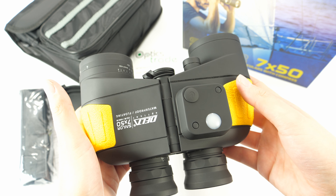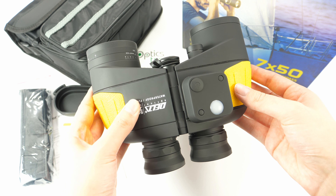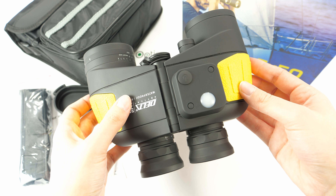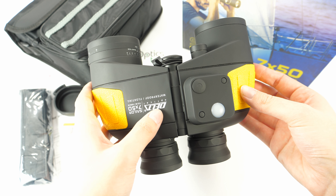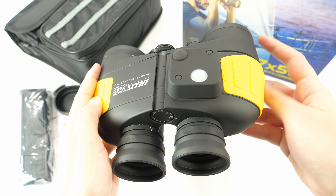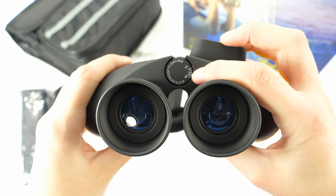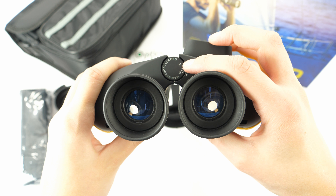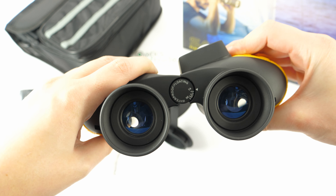The field of view is quite wide — it is 132 meters at 1000 meters. The image quality is decent for this price range, but there is a bit of a yellow tint. They are adjustable for pupil spacing between 56 and 74 millimeters, so you can pull them together or further apart.